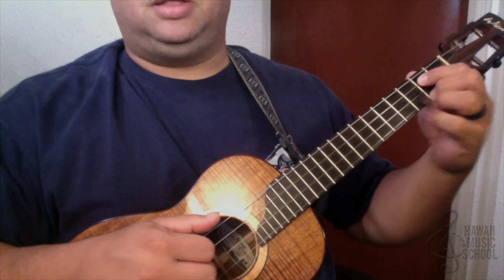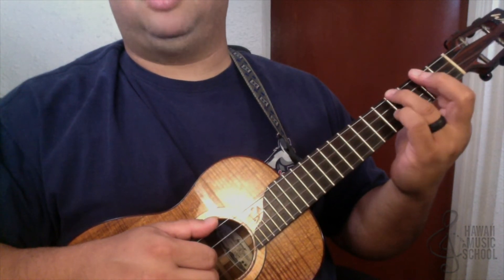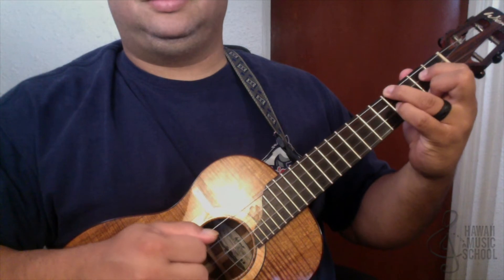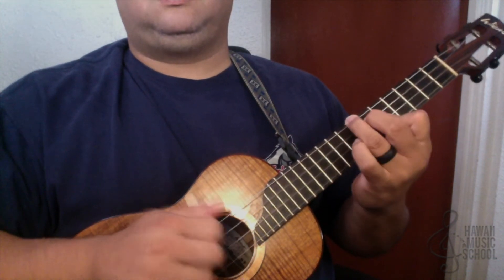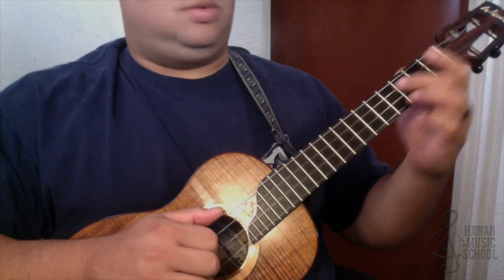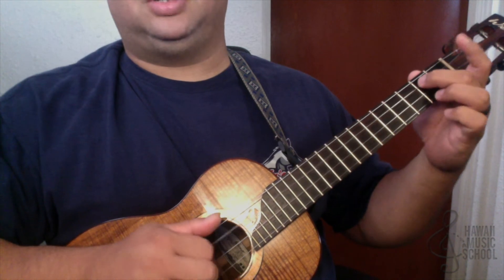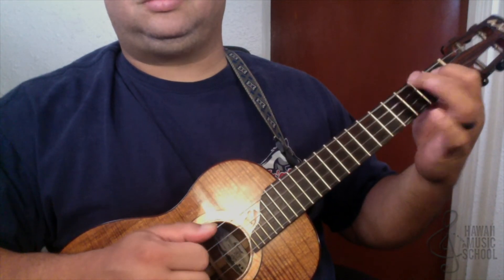Now we're going to go to this chord. It's the same picking pattern, but I'm playing a D7 shape over here at the 2nd fret. You can bar it if you want, but I choose to do this because I have more control — my fingers are kind of fat. It's going to be 4, 2, 4, 2. Same pattern, so slide. What that is: we're sliding from 2 to 4 on the 3rd string, then going back from 4 to 2 on the 1st string, then 4, 3, 1, and then we play the A chord.